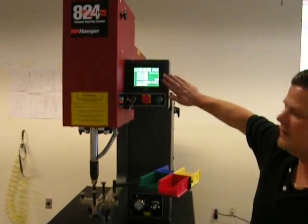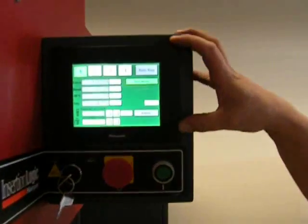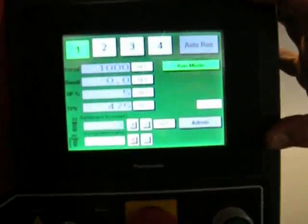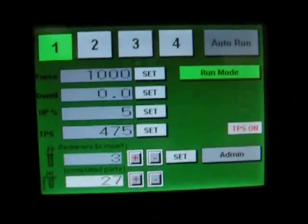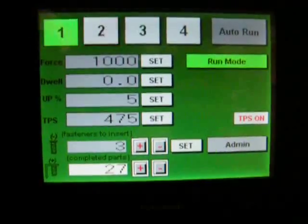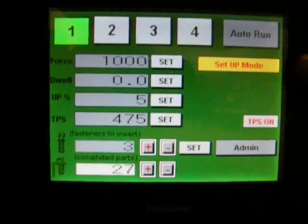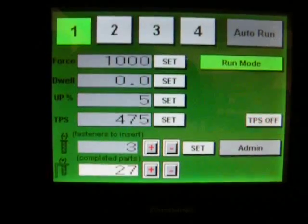What I'm going to explain here is the software. This is a Panasonic touch screen. On the software, you'll see that you have your four tool stations, which are color-coded with your turret. You have run mode, setup, and TPS.